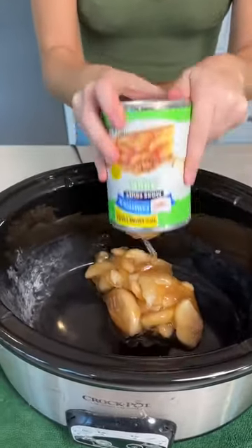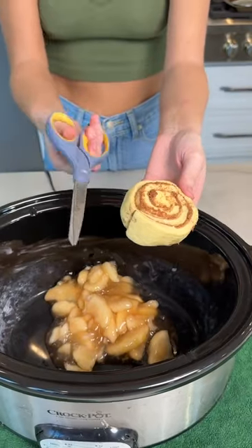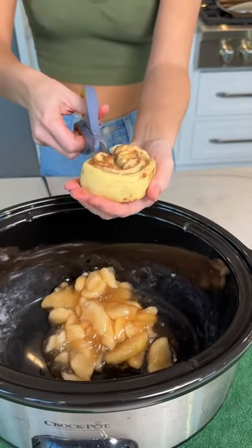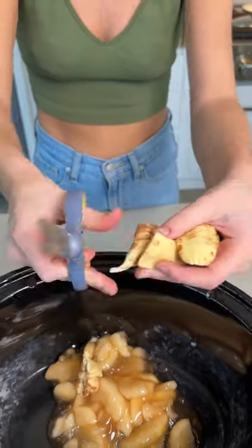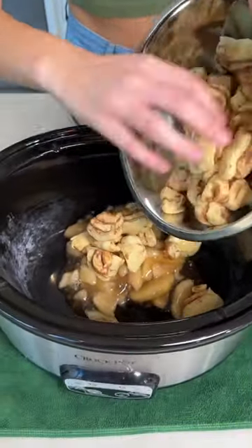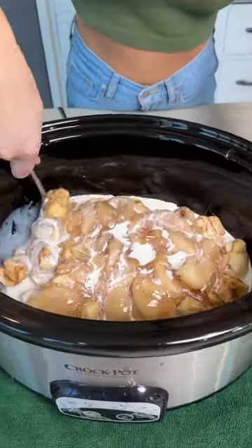This is the best apple pie dessert you will ever make. I started off by taking one can of apple pie filling and then one roll of cinnamon rolls, and I'm just cutting them up with my kitchen scissors. You can use any brand of cinnamon roll that you want, and just dump those chunks of cinnamon rolls right into the crock pot with a little bit more apple pie filling.